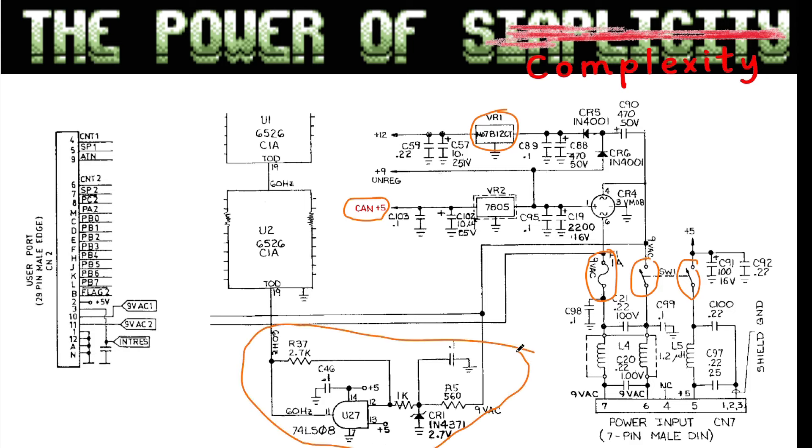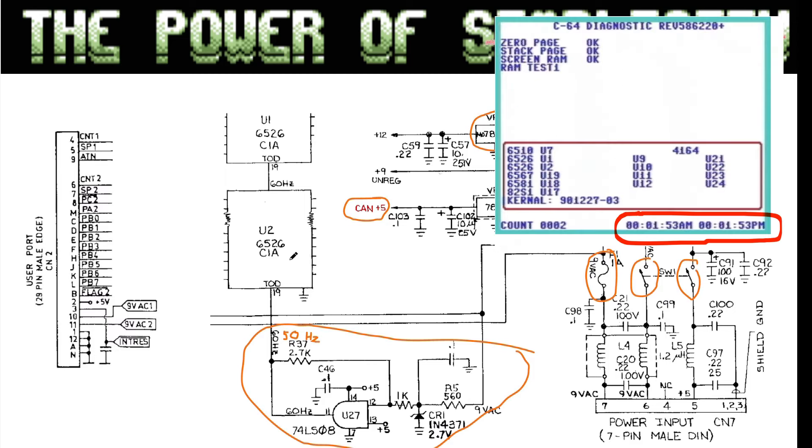There is another additional use for the AC, and that is the Time of Day clock on the 6526. Of course in Norway and most European countries this is 50 Hz. When you have 50 Hz you have to set an internal counter register so the clock doesn't get anything wrong. When you use a diag cartridge on the C64 you have two timers that go into the mix — these are the Time of Day timers and they go to both 6526s.